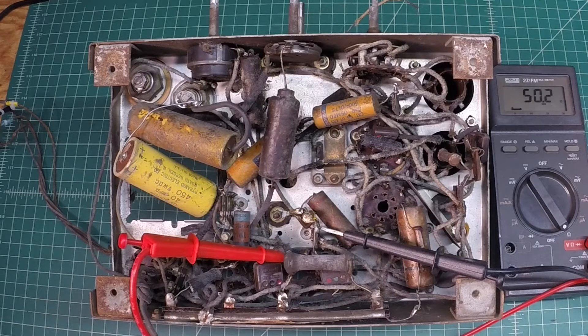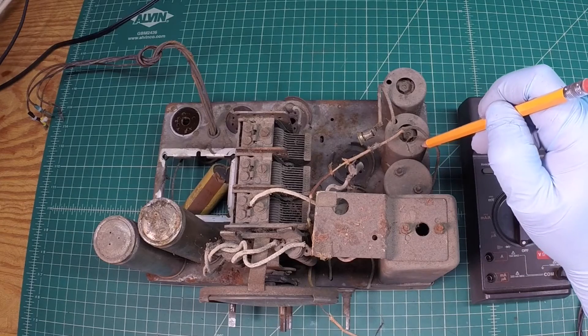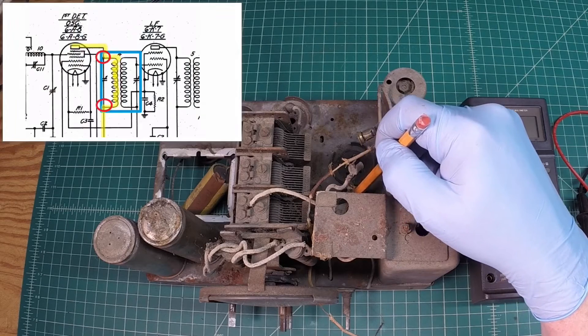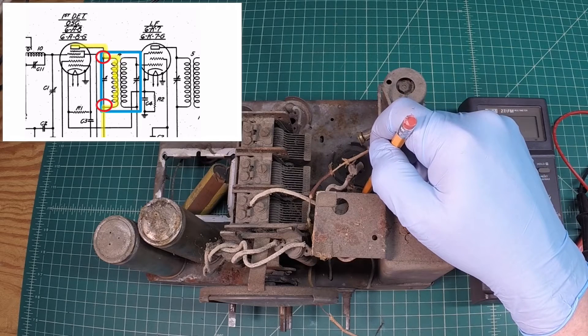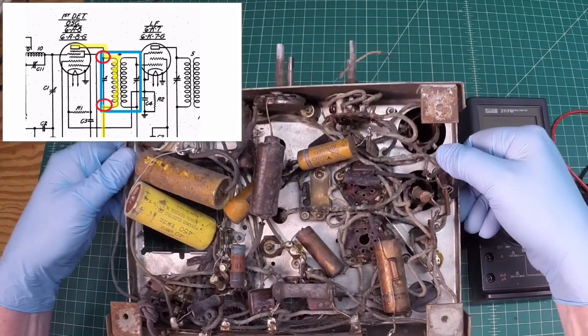Let's move on and tackle the first IF transformer next. Let me get things set up and reference my schematic. The first IF transformer is located here, and for reference I'm going to use the 6A8 tube. I'll do picture-in-picture again so you can follow along. The plate connection, which is pin 3 on this tube, attaches itself to the top side of the IF filter.